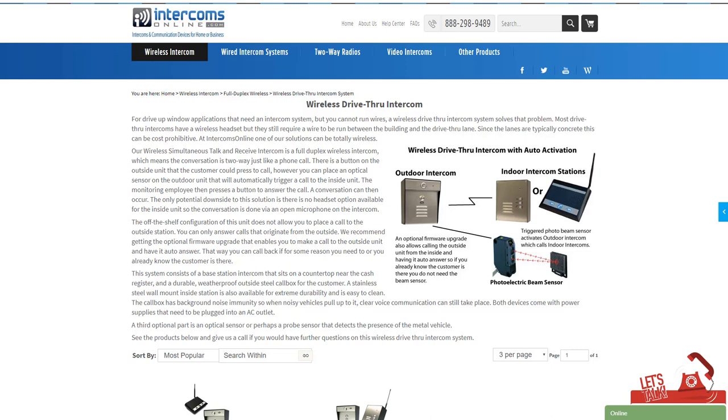The third way is we've got a modification we can make to the outdoor intercom to actually auto-answer when you press the call button on the inside station. I would probably recommend that one — if you see people driving up, you can just press the talk button and start talking to the people out there.